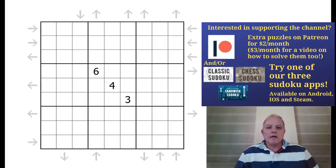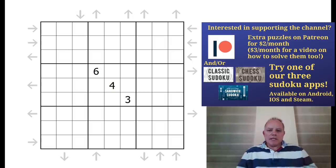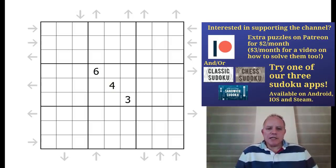Hello and welcome to Cracking the Cryptic bonus content for today. I'm looking at a variant called Rossini Sudoku which features in this weekend's Sudoku Grand Prix.